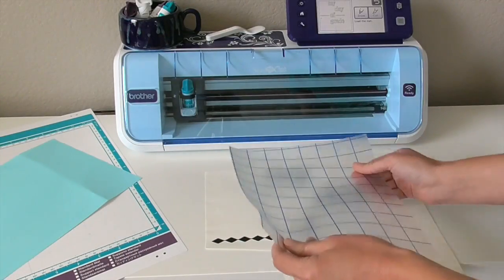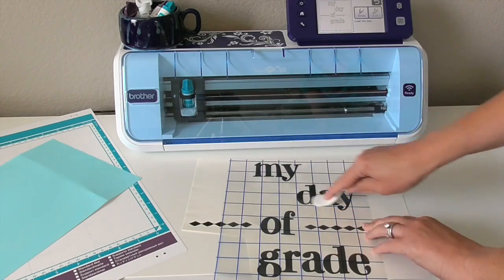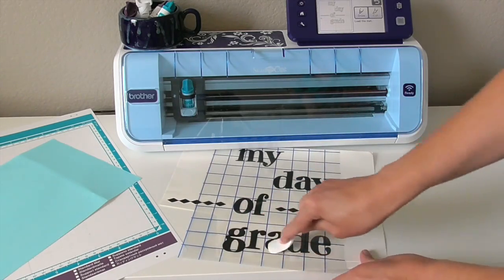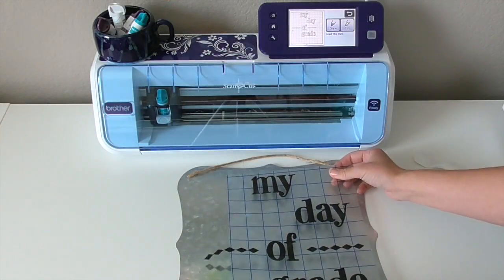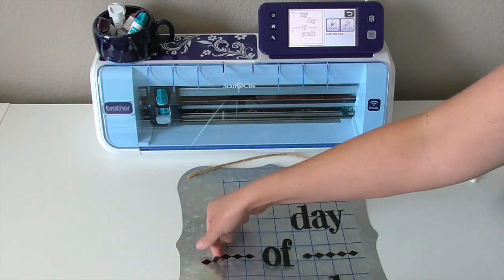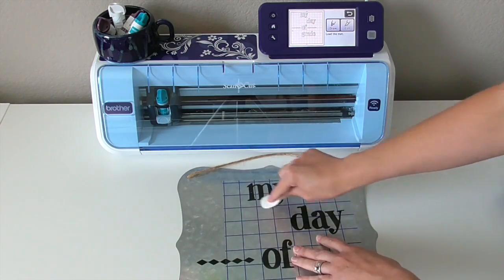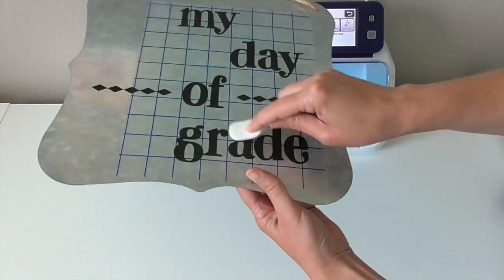This gridded transfer paper is my favorite way to transfer vinyl designs onto my projects. You just want to make sure you burnish it on there really well, and then when you lift it off, it'll just peel off your letters. You can take it over to your project, line everything up, and then go ahead and burnish it again. When you're finished, just peel up the transfer paper and you're finished.